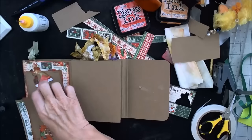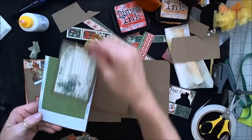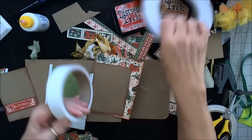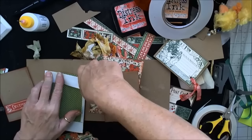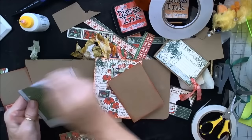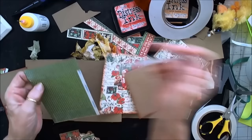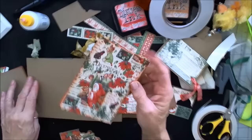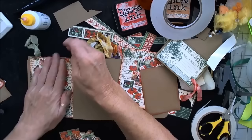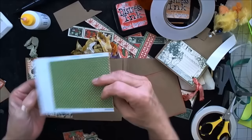I put tape around the bottom — a wide tape on the bottom — making sure that when I slide my pocket or my tag in here there will be room for it to maneuver around. I'm only going to put a pocket on one side, so I'm going to go ahead and put a piece of tape across the top of the other side since this is a two-page spread. On each one of these mats I took one of the distress inks and inked the edges. This one I used Festive Berry — it's just the perfect color tone.